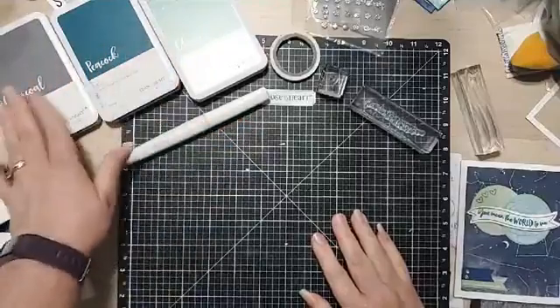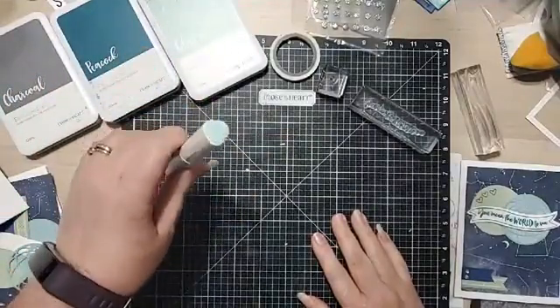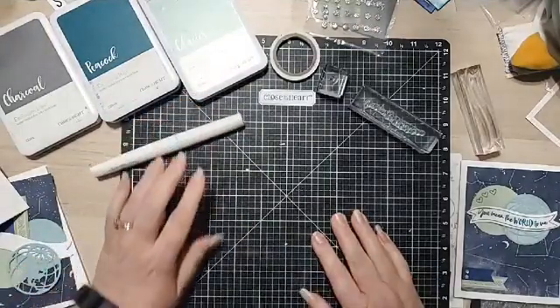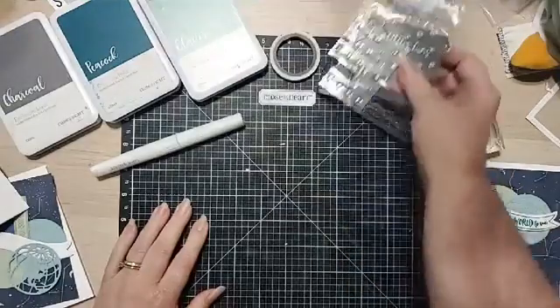For this project, we're going to use charcoal, peacock, and glacier ink. I'm going to be using a shimmer pen — I believe this is mint. And in the kit, you also get a pack of silver glitter gems, which we'll use.